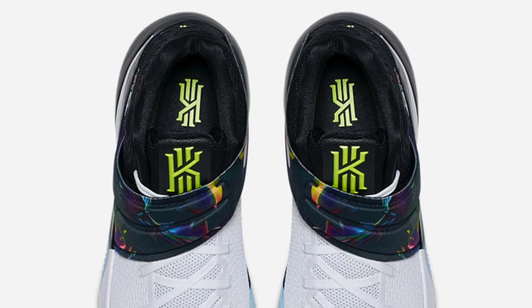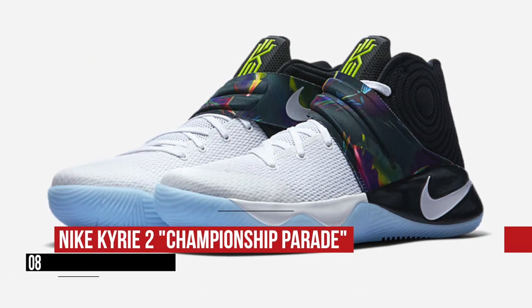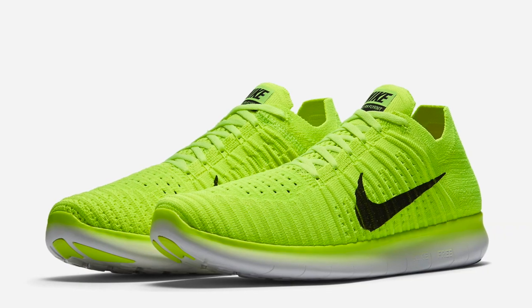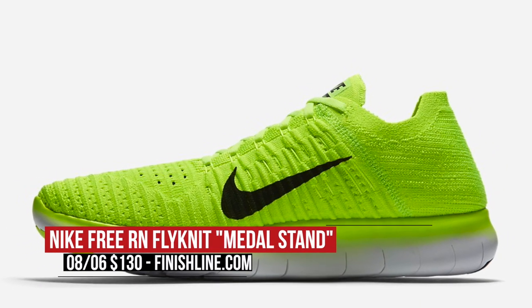Keeping with b-ball but switching to Saturday, the Nike Kyrie 2 Parade drops in the mostly white upper. As most of you know, this is actually the pair that Kyrie wore during the championship parade, and you can grab those for $120. The Olympics start this weekend, and why not rock that Free Run Flyknit metal stand colorway while you watch? Expect to see Nike athletes rocking these on the medal stand for the Olympics, and you can grab a pair on Saturday for $130.